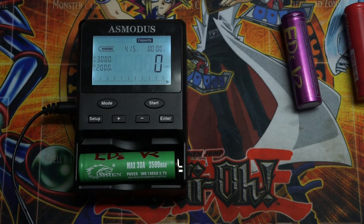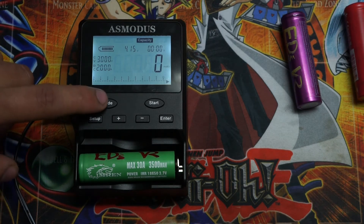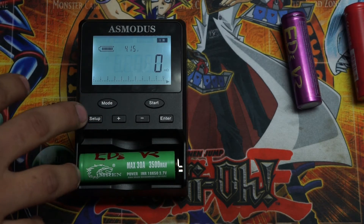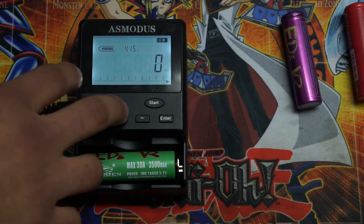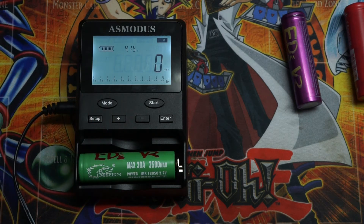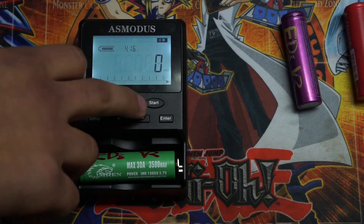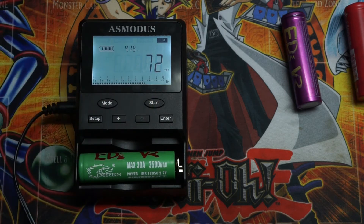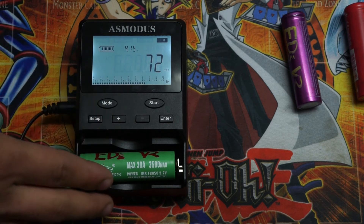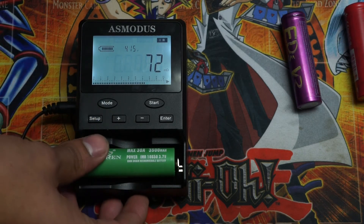This function will show you how many milliamps your battery really has — this one takes a while, so we'll do this one towards the end. Hit mode to go to internal resistance. This function basically tells you how good your battery is actually doing. Any number below 60 is relatively good. Any number above it means your battery has internal resistance and it's not working properly. Hold start to begin. This battery is reading at 72, which means this battery is done and should no longer be used.